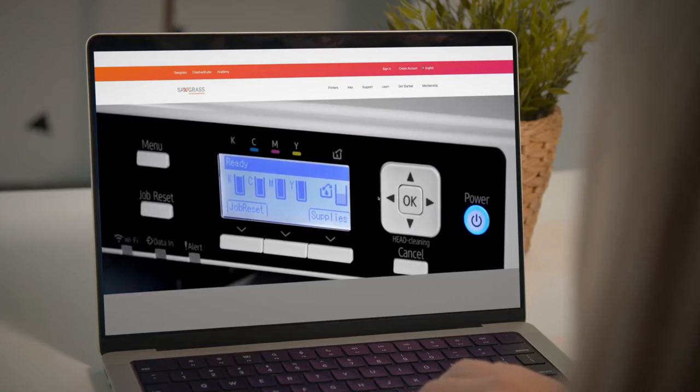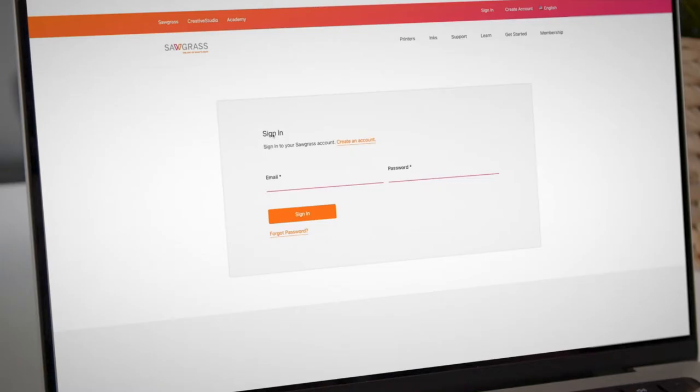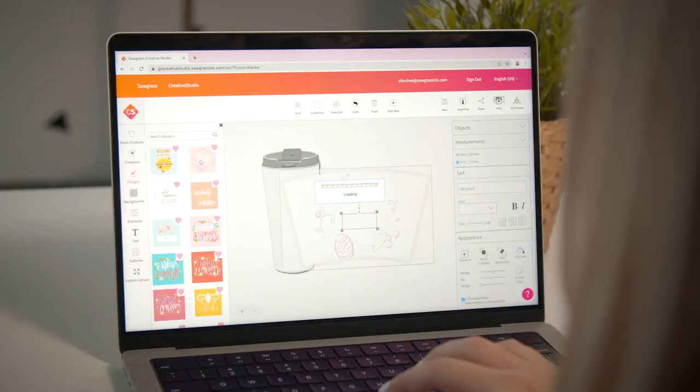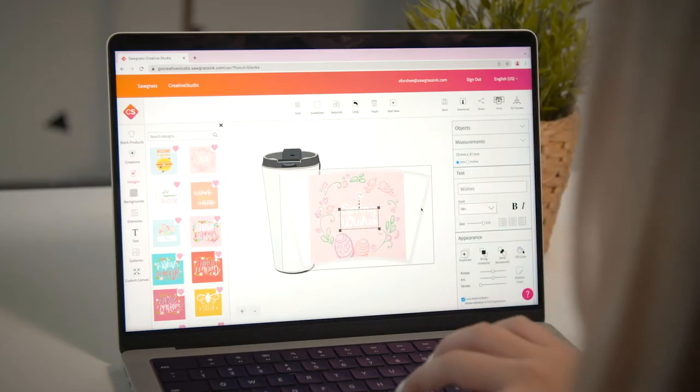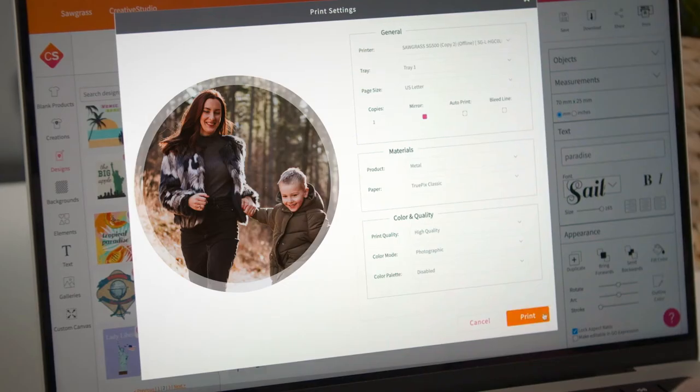We offer a free software design program called Creative Studio. Creative Studio is an easy-to-use design tool available to all Sawgrass printer users. Design right on your product using a variety of templates, designs, and elements. You can even upload your photos, like this project.